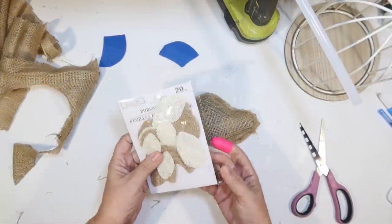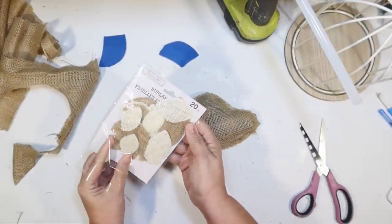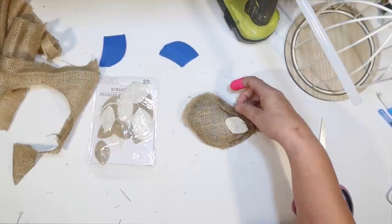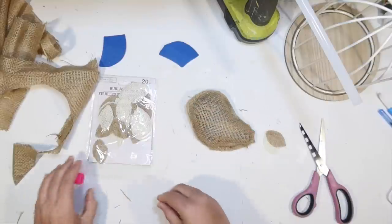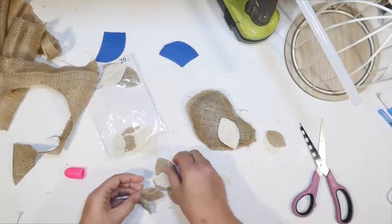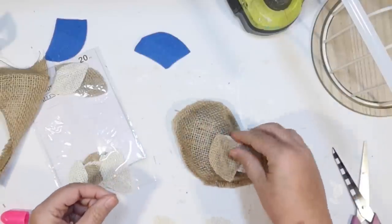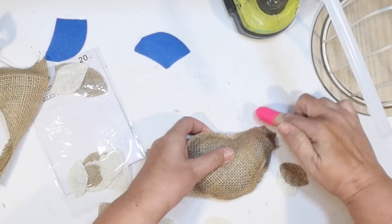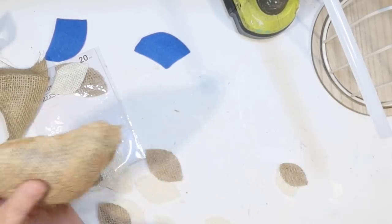These are new at the Dollar Tree — they're burlap leaves. They also have burlap flowers that I'm going to be using later in another DIY, but look how cute these are. They are like white and brown burlap in two different sizes, and they're little leaves, but I thought they'd make really cute feathers for our little DIY bird. They're kind of sealed so they don't fray. That is going to be great for this project. This was one of my favorite projects today for sure.